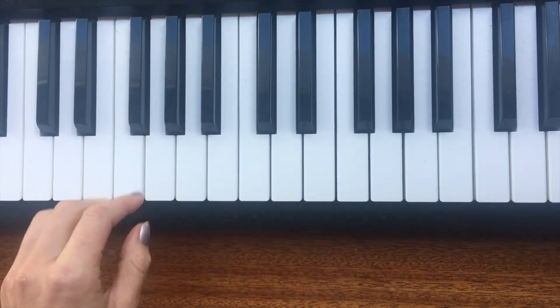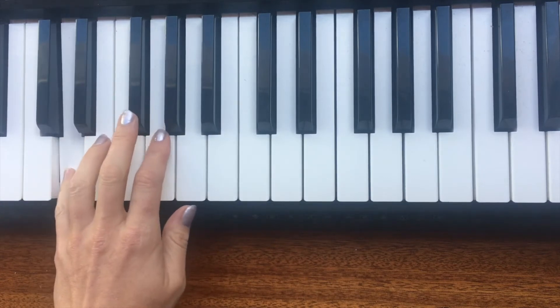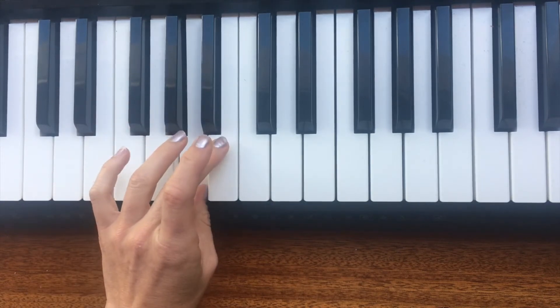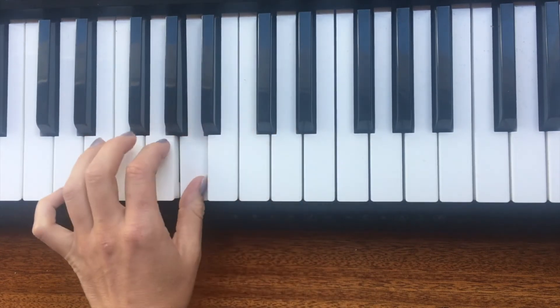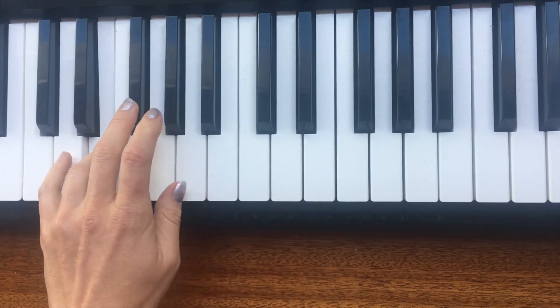For the left hand we've got five fingers then three: five, four, three, two, one — the third finger comes over on B, second on C sharp, finishing on D. Going down: second, third on B, one comes underneath on A, then three, four, five.